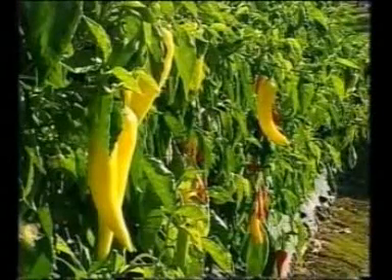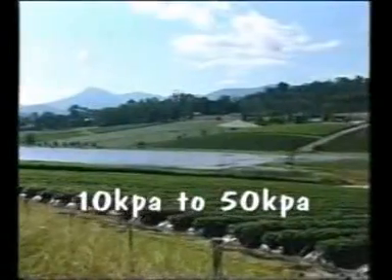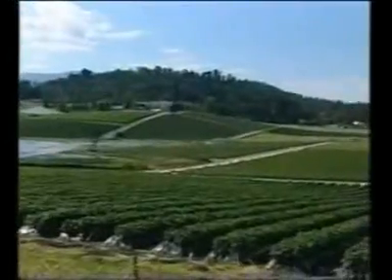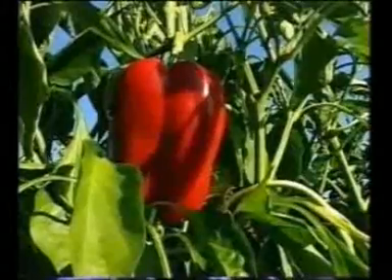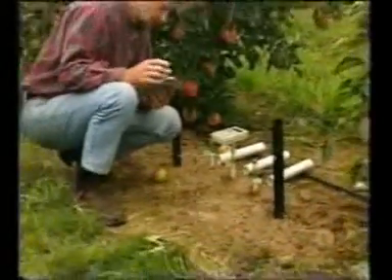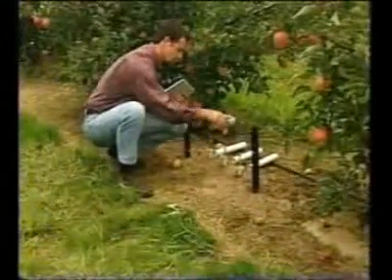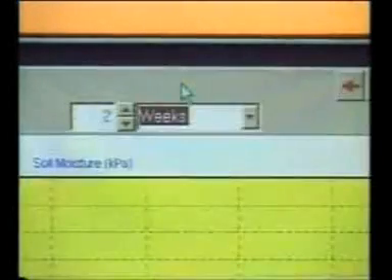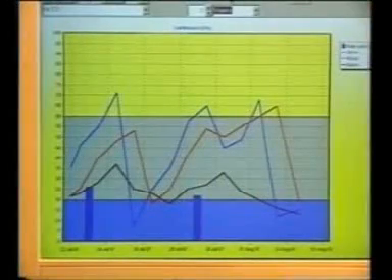For most crops, you should try to maintain a moisture level of between 10 to 50 kilopascals or centibars. This will give good results in most cases. However, because the farming environment is so varied, it's worth checking with your agronomist to confirm these levels. You can see how easy it is to see exactly what is happening throughout the soil profile, so that you can optimise your irrigation practices and pick up any problems on your farm. By reviewing graphs from previous seasons, you can also learn from past practices and eliminate developing problems before they cause damage.